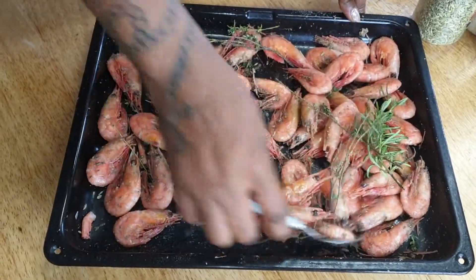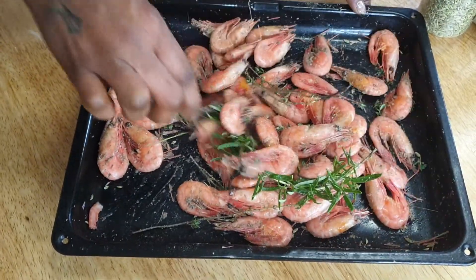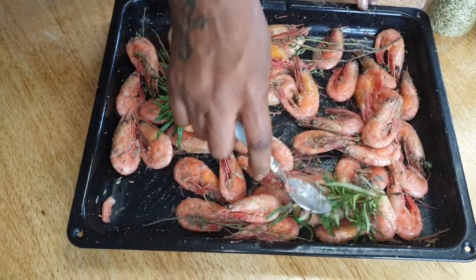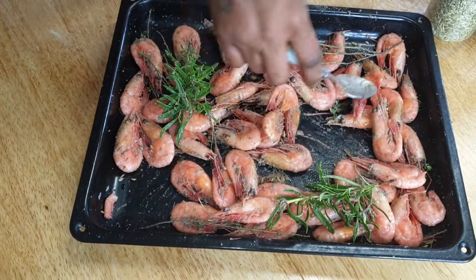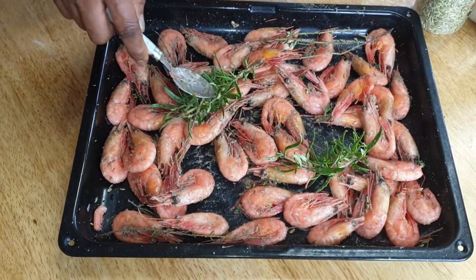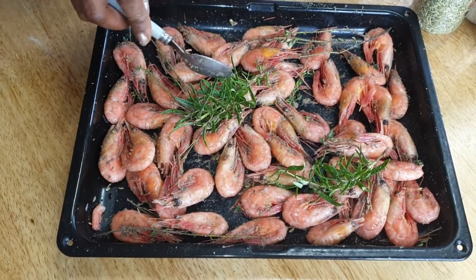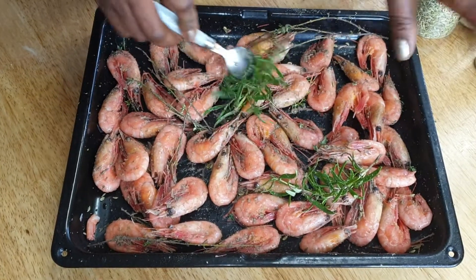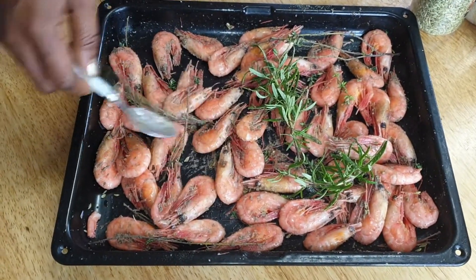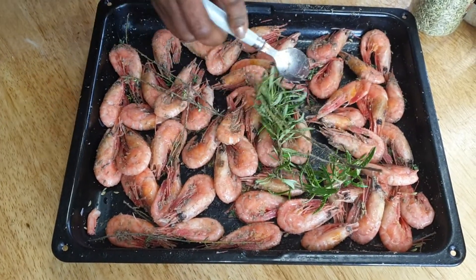I'm going to mix this all up and then put it in the oven at 250 degrees. I'll cook this for about 30 minutes, but please check it periodically. Make sure you check it — sometimes it can go up to more than that — because we don't want any moisture, we want it to be completely dry.